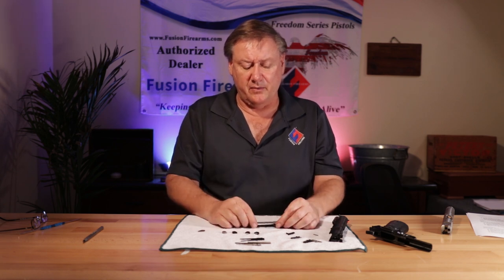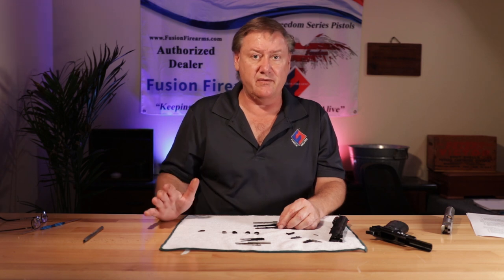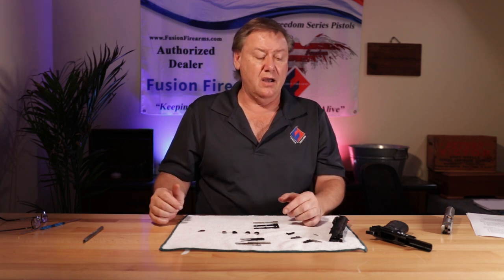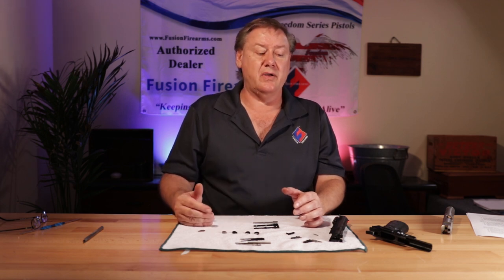Many people will say, 'Bob, 70 series — I've been told it's better for me.' Well, no, it's not. Basically it's personal preference. Do you want a firing pin stop block? We'll get into this in another video, but people will bring up drop tests and all sorts of stuff.